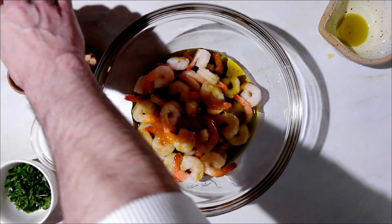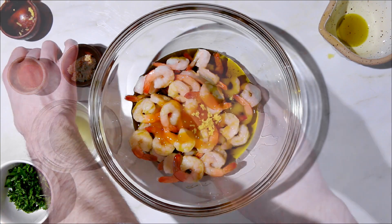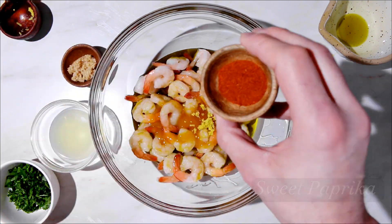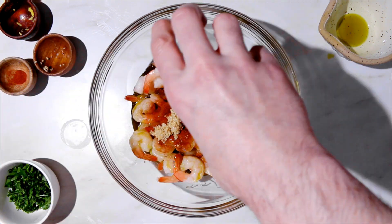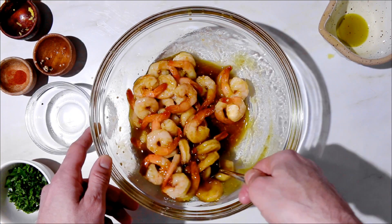Start with cleaned and washed, peeled and deveined shrimp. Make the marinade by adding all the ingredients together: good quality olive oil, honey, ginger, a little sweet paprika, garlic, and of course lime juice.